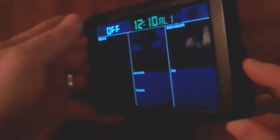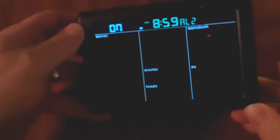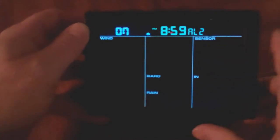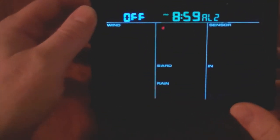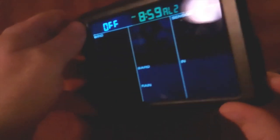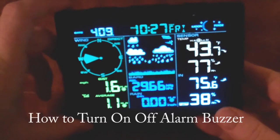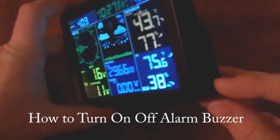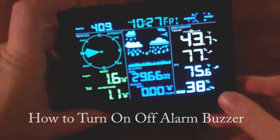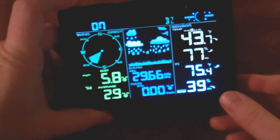To navigate through the alarm settings, just tap the set button to get through the values. Now we're on alarm two — note the little bell icon meaning it's on. Hit alarm to turn it off. To save your settings, hit set and go all the way through the menu. To turn your alarm beeper on or off from normal mode, press and hold the alarm button for three seconds. Our alarm buzzer is now on. To turn it back off, same thing — press and hold the alarm button for three seconds.